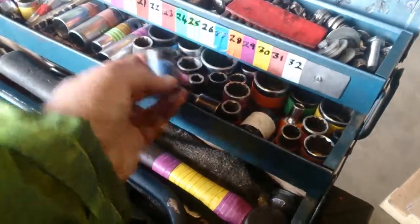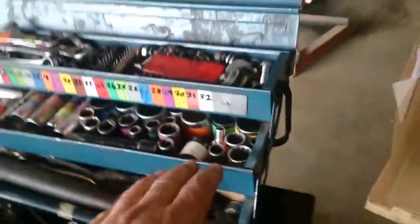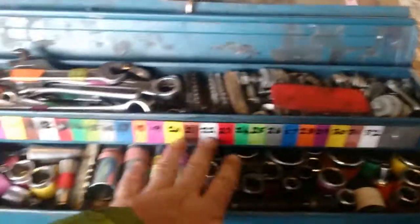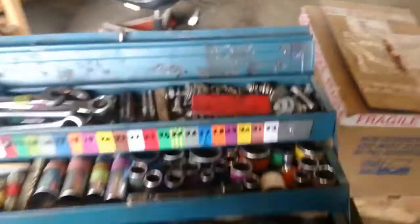That's definitely a 17. Anyway, you can see how the system works. What also makes it handy for reference purposes is having this little display chart here. So that's the system I've got — if it works for you, good.